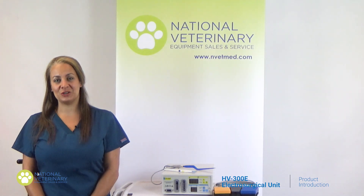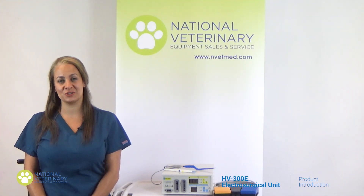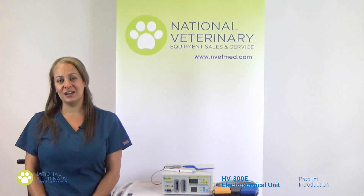This electrosurgical unit offers coagulation and cutting capabilities as well as monopolar and bipolar features. The intuitive design and user-friendly setup of the electrosurgical generator is designed for today's modern operating room. It features both monopolar and bipolar functions to satisfy a variety of surgical demands.